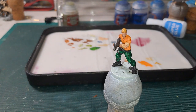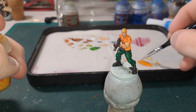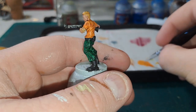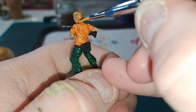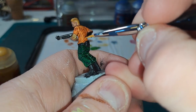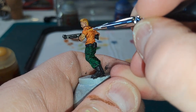Next we are going to take Averland Sunset and mix it in with the Fire Dragon Bright to get a nice highlight. This is focused mainly towards his shoulders and the tops of the creases.